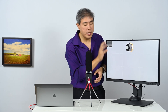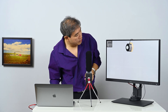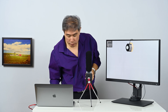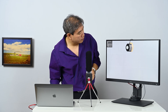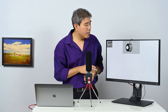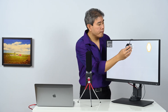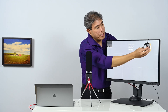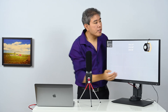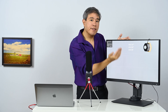It's essentially measuring three colors: white, gray, and black. We'll move on to the next one. Make sure that your i1 Display Pro is lying flat on the screen.